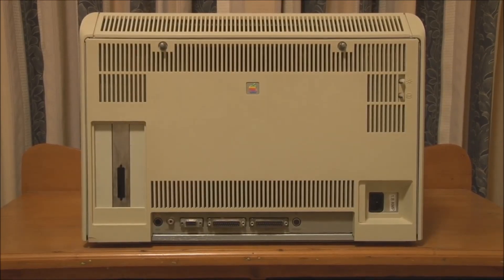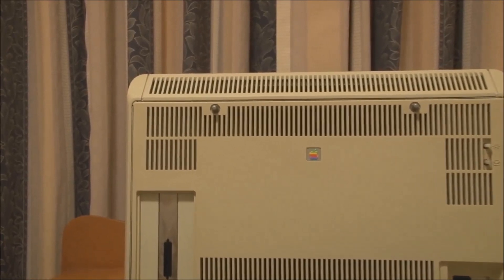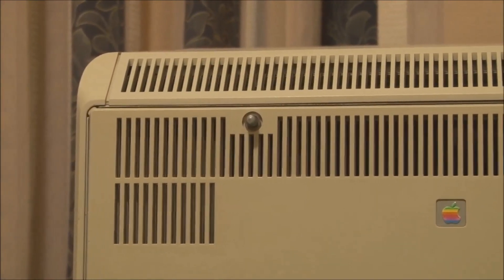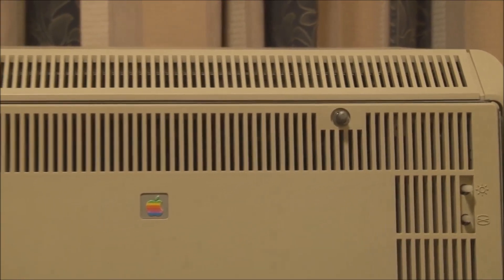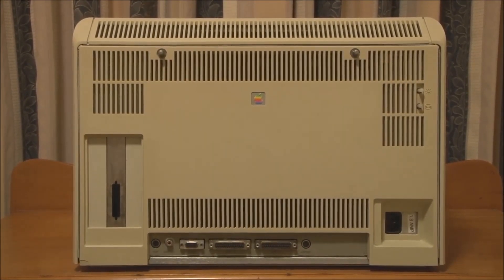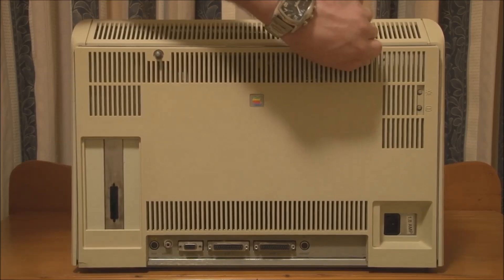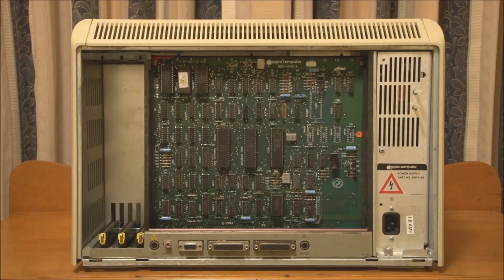Now we'll open it up and have a look inside. Opening up an Apple Lisa is actually very simple. You don't need any real tools to disassemble the machine. The first step is to loosen the two thumb screws at the top of the back panel — one here and one over here. They're captive thumb screws, so once you loosen them they stay with the back panel. When they stop turning, you know they're loosened all the way.